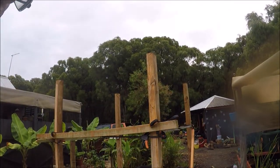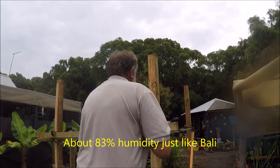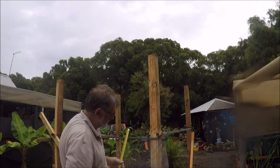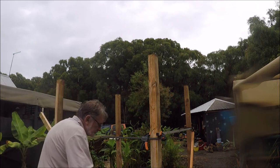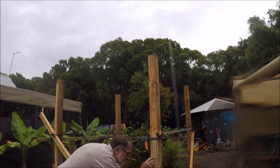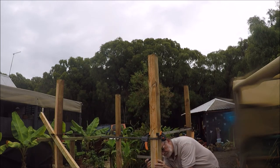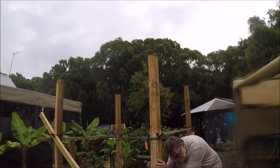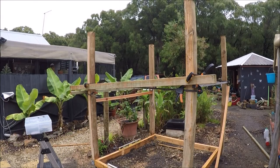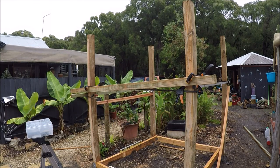End of day two, and what a change in the weather - it's been raining quite substantially, but we'll press on a little bit. I'm measuring out the spaces for the windows and side rails, and to make life easier I'm using angle brackets to secure the rails to the uprights.